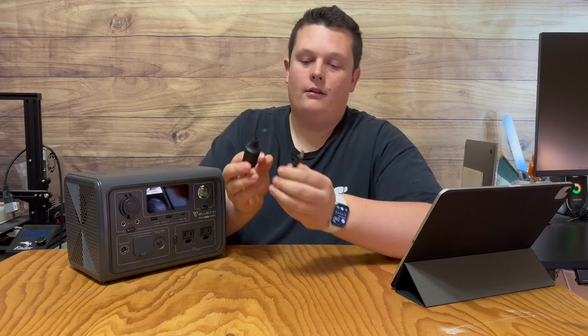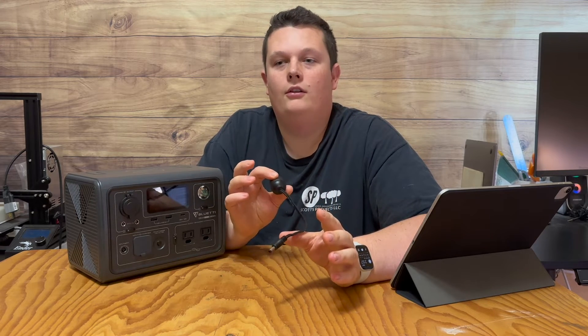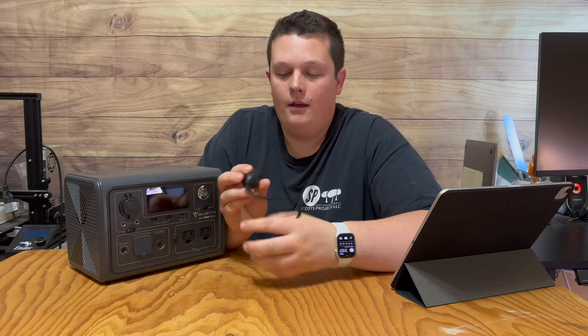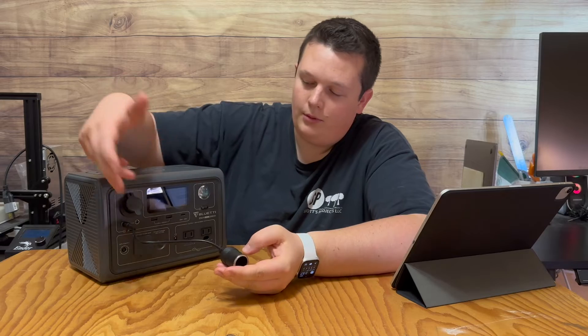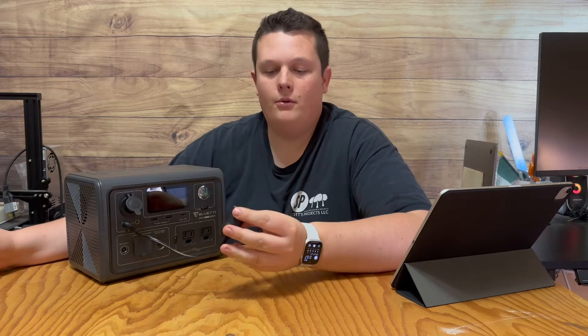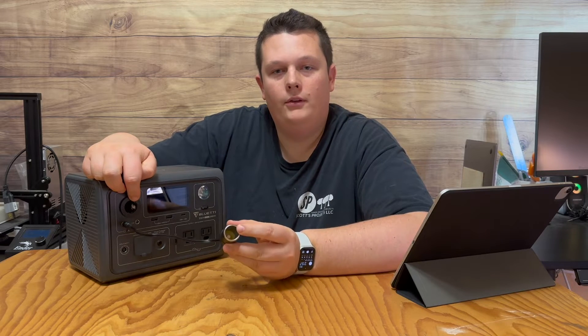After learning more about it, I figured out one perfect use case: you can use the DC5521 port as an extra 12-volt DC port. All you have to do is plug into the DC5521 port, and now you have two of the same 12-volt outputs.